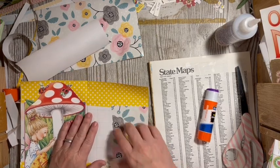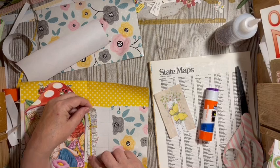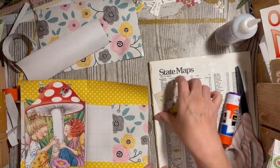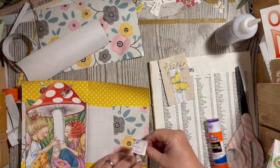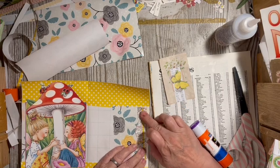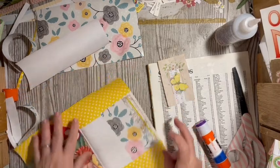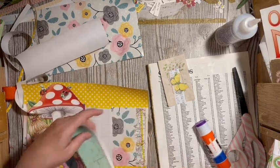I think we should continue to put something there. What do I have over here — a little piece of map? I want to totally collage on this page. I do like that! I do have some more map — I have the green part of the map. Let's do it this way.